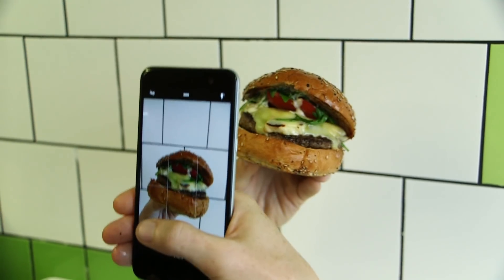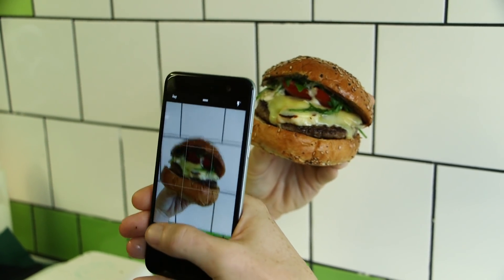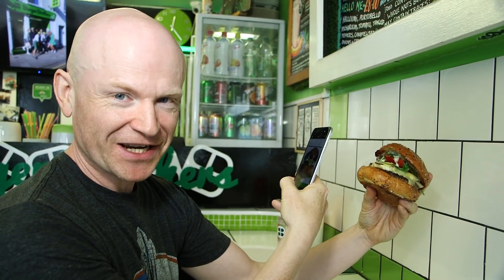Another great angle to go for is the point of view shot. That's where you're actually holding the sandwich and bringing it towards your mouth as if you're going to eat it — of course you're actually bringing it towards the camera. It can be a bit fiddly to do with one hand. Pay attention to your backgrounds, and there you go: that burger heading straight towards your mouth.